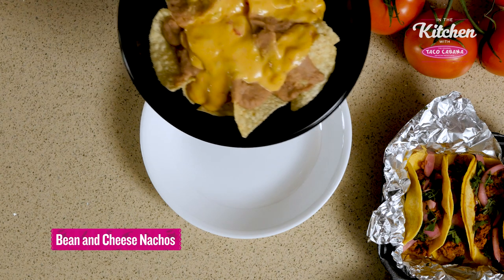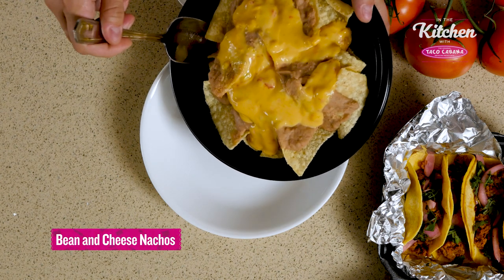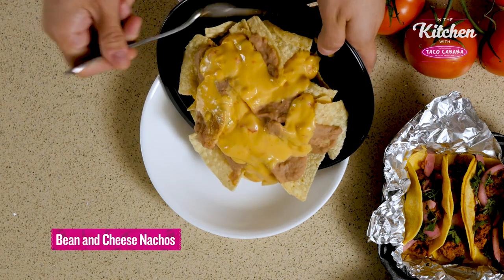Today we're going to start with your classic Taco Cabana bean and cheese nachos and your favorite flavor of street taco to create a really fun and flavorful dish. So I'm going to start with our Taco Cabana bean and cheese nachos and slide these into your serving dish.